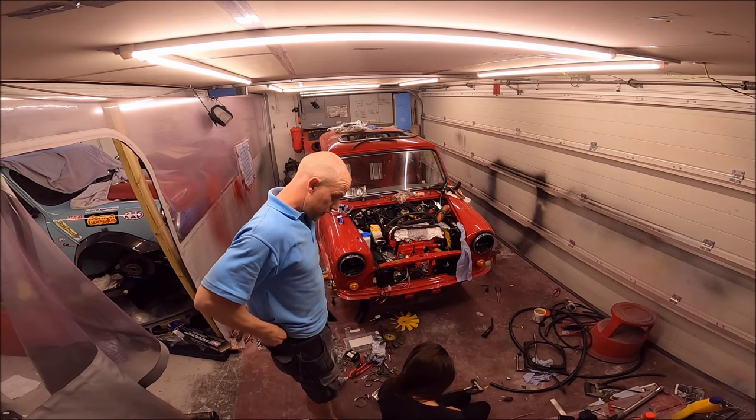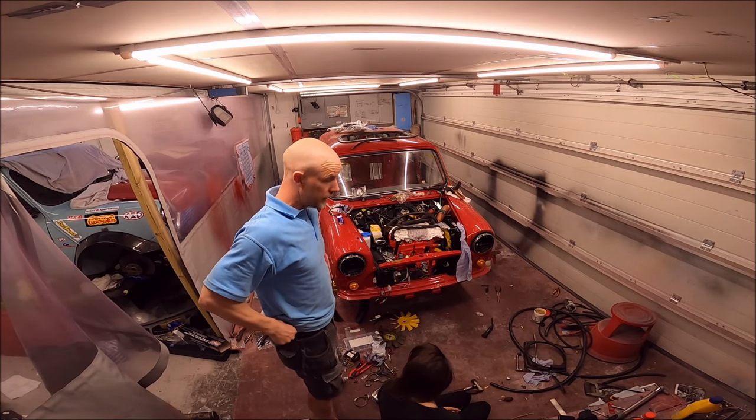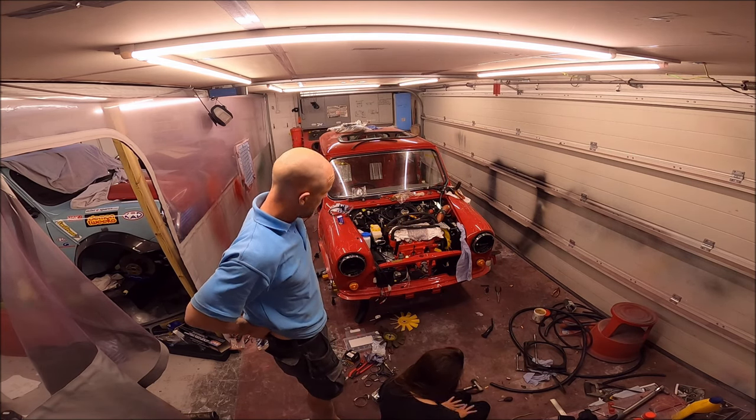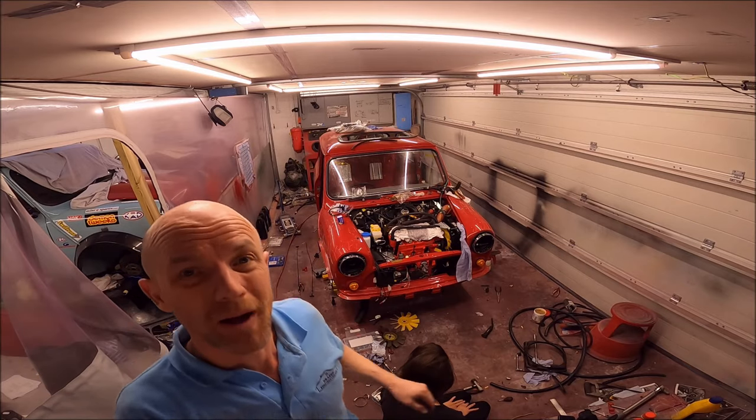After three hours, we got the radiator and cowling in, but it's got to come out again.